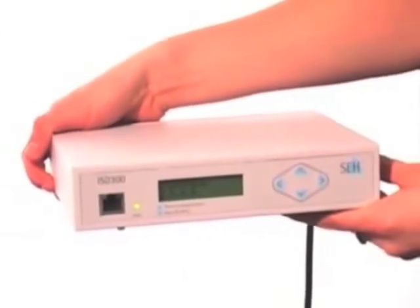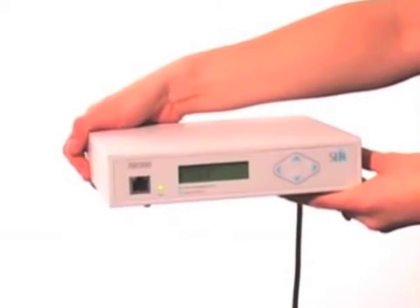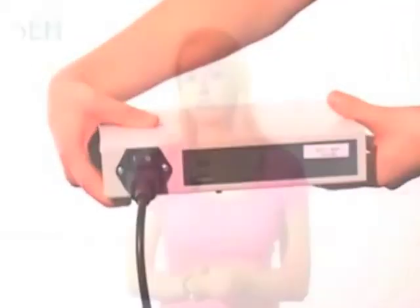The solution is SEH's ISD300. It's a small, compact server developed for the sole purpose of spooling and managing print queues. Including the ISD in your network will relieve the pressure put on servers, and because it's affordable, it's also cost effective.